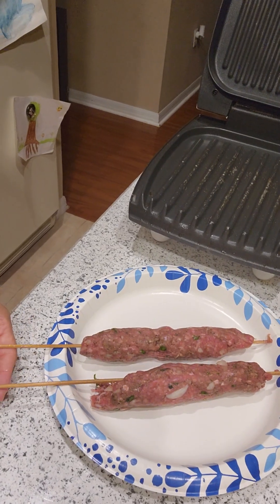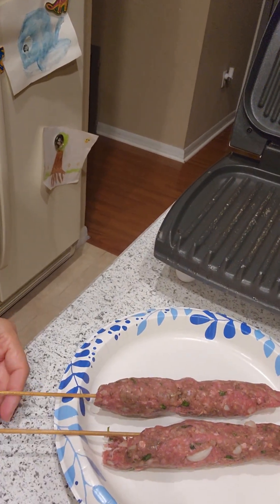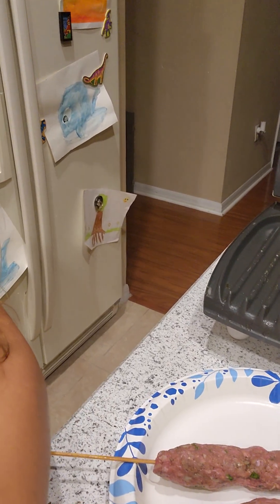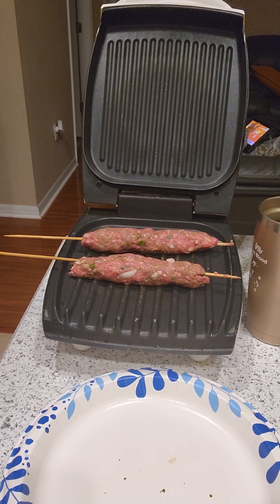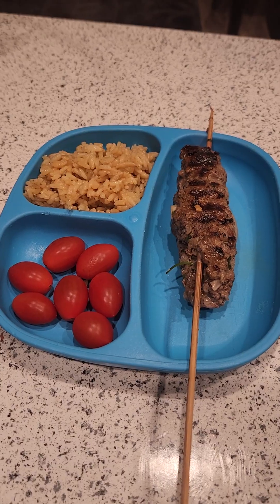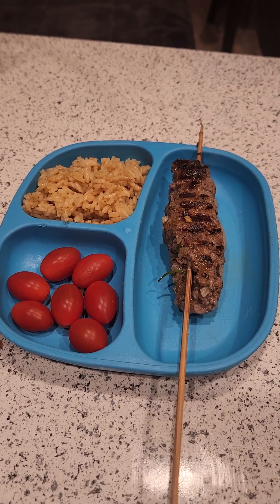Once you have shaped the kebabs onto the skewers, you are going to put them in your grill. Then you are just going to grill them until they are ready. So they are ready to serve — I left them in the grill for about five minutes.